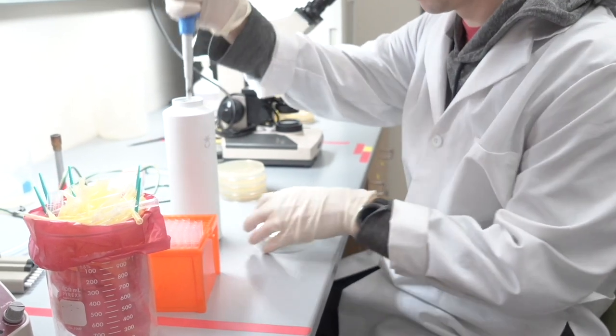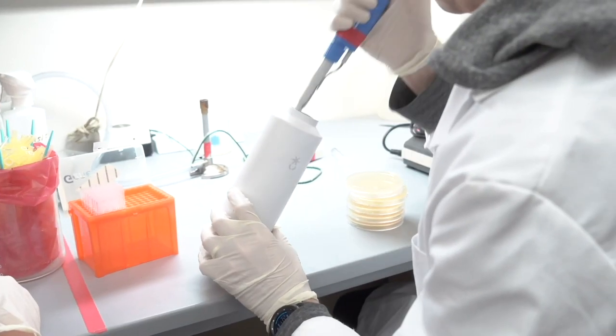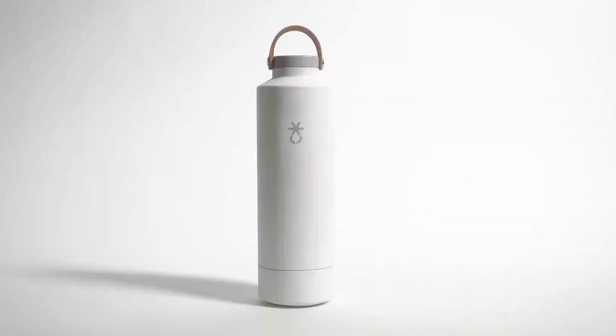So I teamed up with some scientists and engineers at my university, and I discovered that the average water bottle has more growing bacteria colonies than your average dog toy. All of this led me to develop Luma.